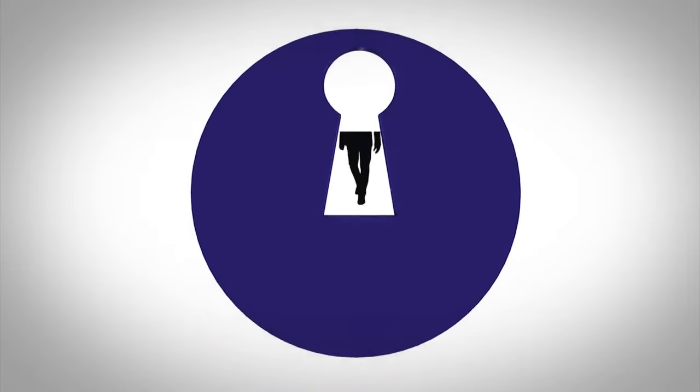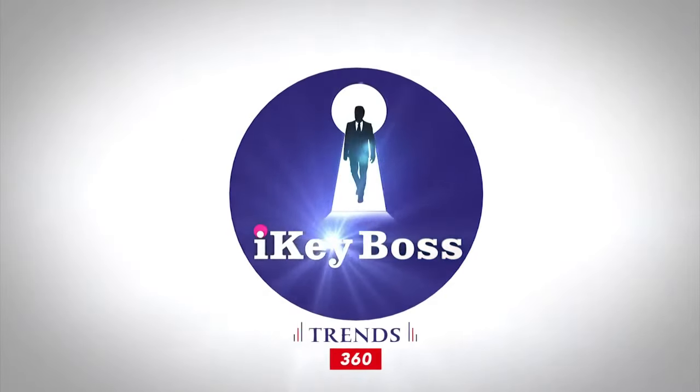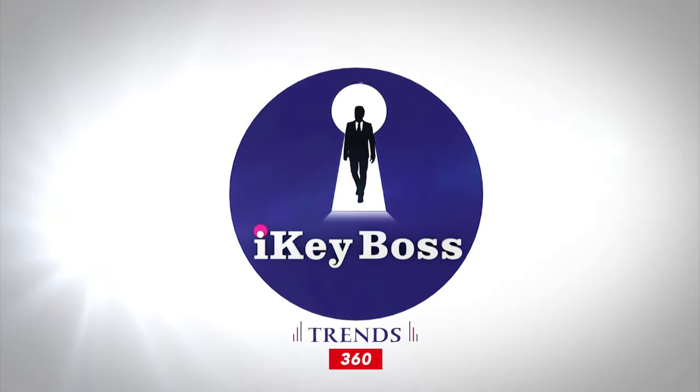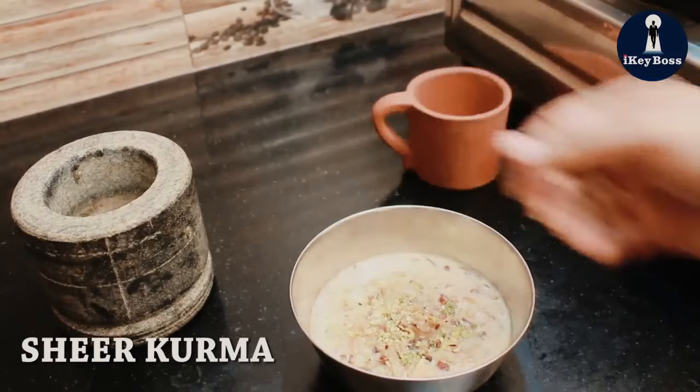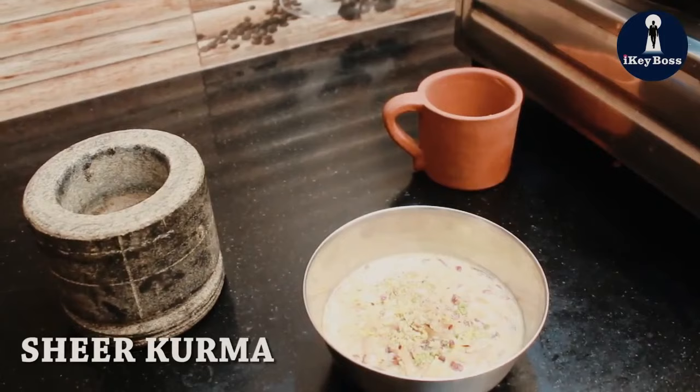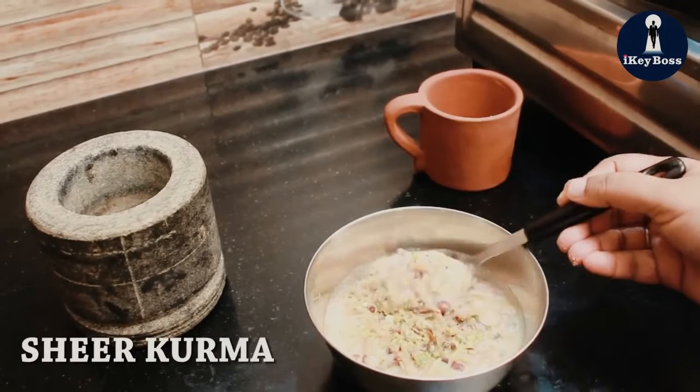If you like, share and subscribe, don't forget to subscribe to the channel. Welcome to Aki Boss. My name is Surya and my name is Sheer Kurma.